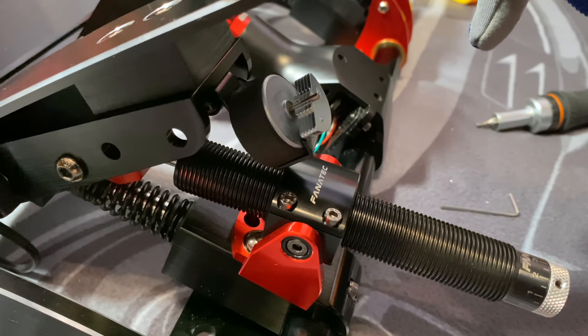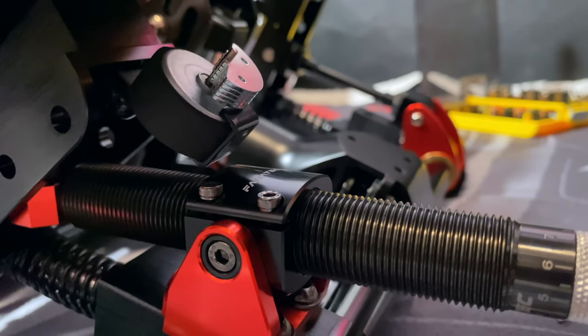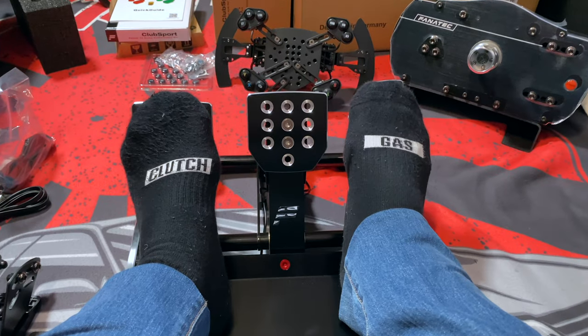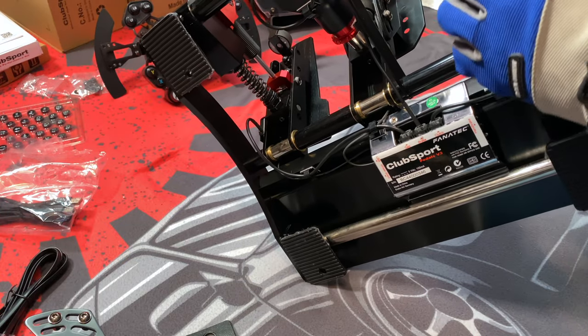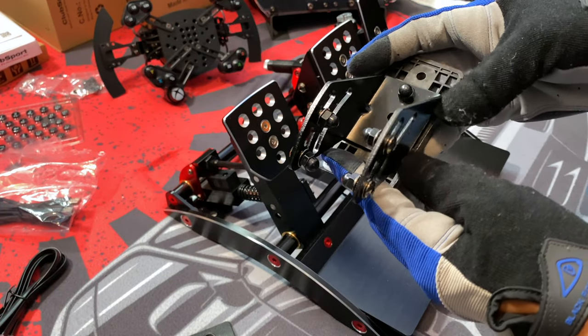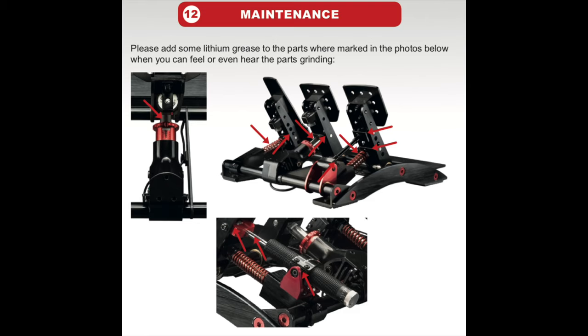I noticed the rumble motor was banging on the dampener kit, so I adjusted the dampener and now it works fine. Wow, I can really feel the difference! For mounting, there are pole holes in the corner — I'm not sure if it comes with mounting nuts and bolts so I just used what I had. Before you mount it, I highly recommend you lube it up with the lithium grease. Here are the spots you should lube — I had to unmount and lube it after a week of use because it started to squeak.